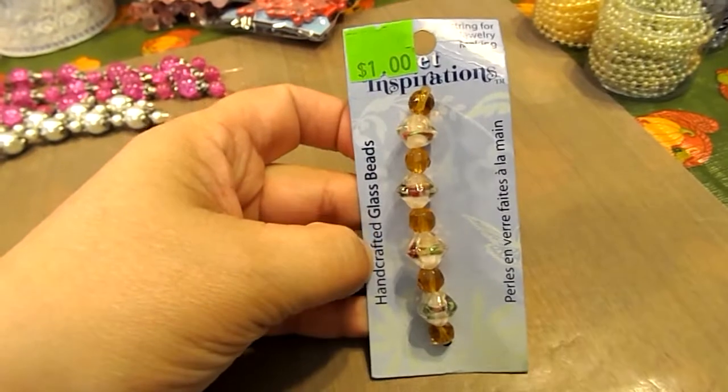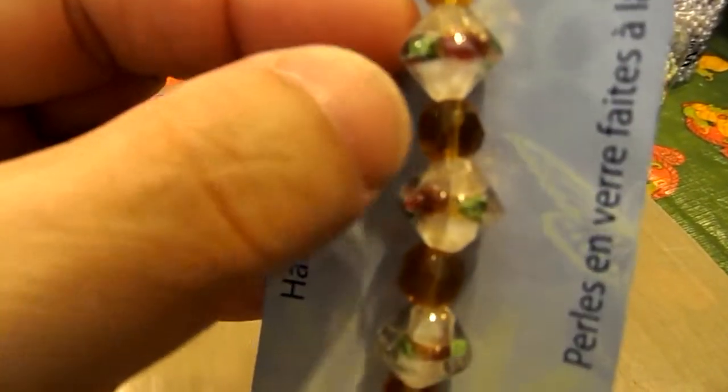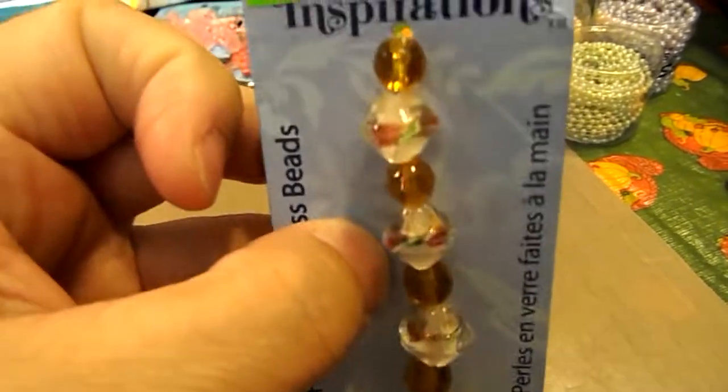And then I found this string of glass beads, and if you look at them, they've got like little flowers on the inside, so I thought those were pretty cool.